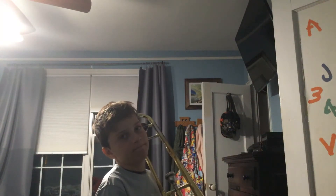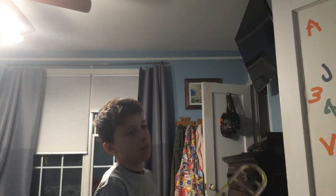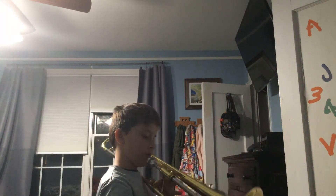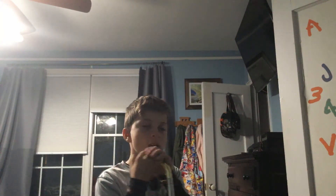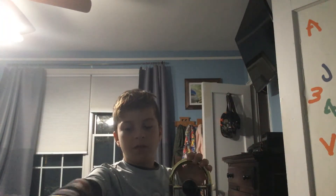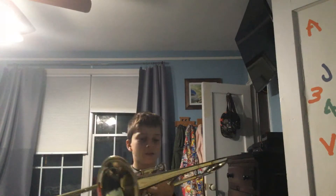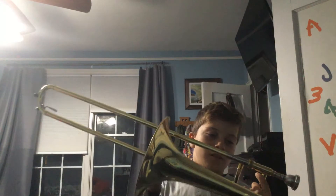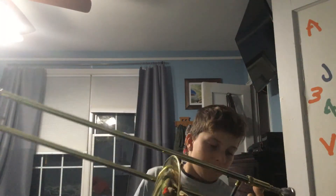When you get your trombone, you might think you need to hold the slide differently, but we'll get into that. Now I will be discussing the five positions you'll be doing while you are a starter in trombone. Right here we have first position — the slide will just be in the regular spot.